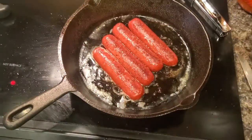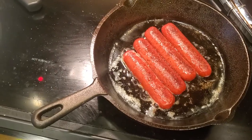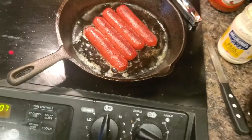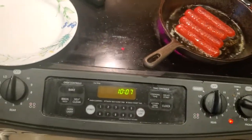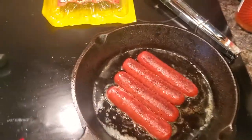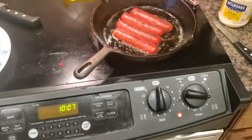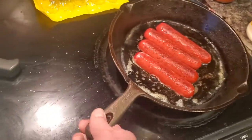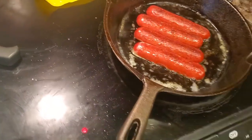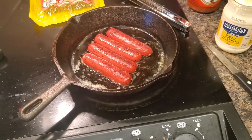You can fry these, you can boil them. I would not recommend microwaving them — I believe the package says you can, but I would not do that. Don't microwave a bratwurst or a red hot link or anything like that. I don't even like cooking basic wieners that way. Frying or boiling is the best way to do it.